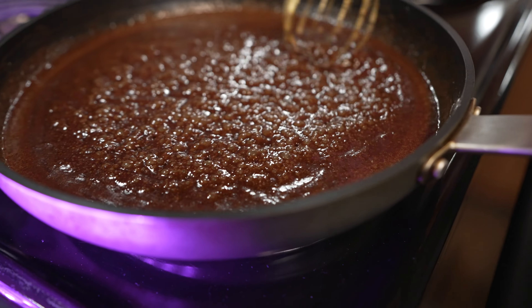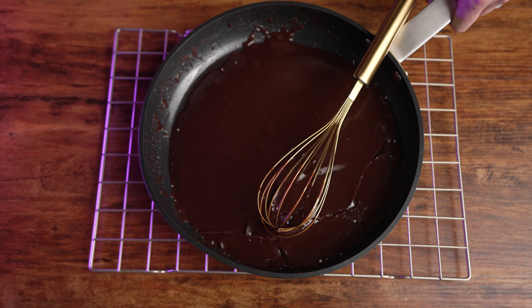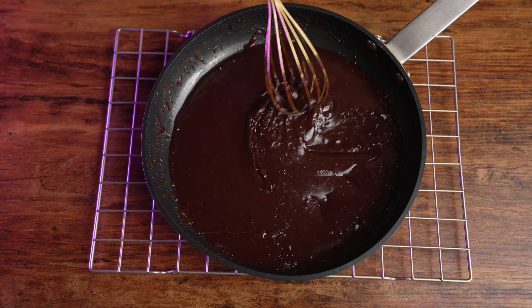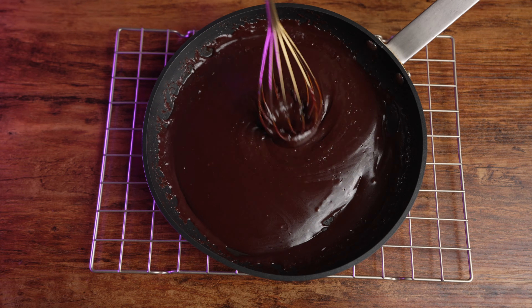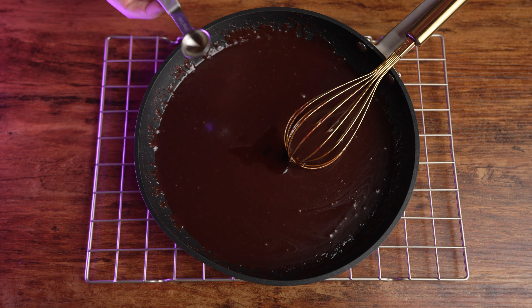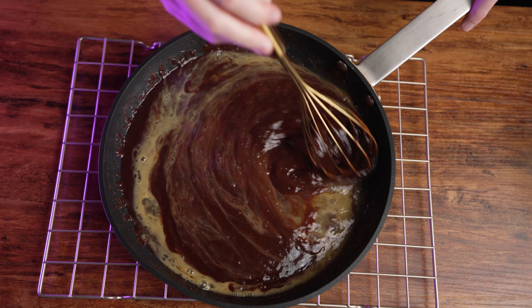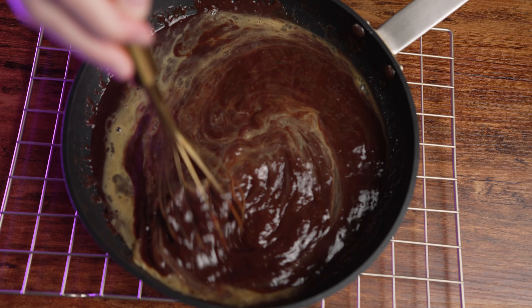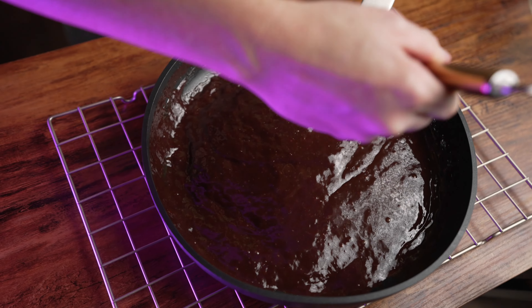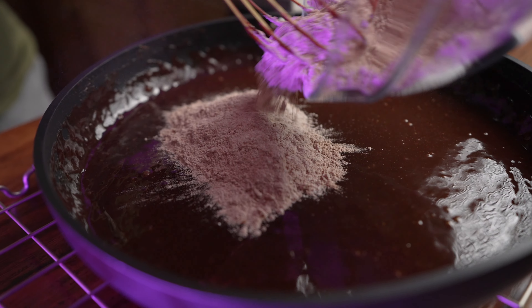Remove from heat. You'll want to wait until the mixture is completely cooled before moving forward — unless you want chocolate scrambled eggs. Once the sauce has cooled completely, add in one teaspoon of vanilla extract and two lightly beaten eggs. Once the eggs are mixed into the chocolate completely, incorporate the dry ingredients and whisk until combined.